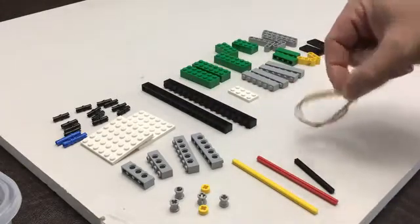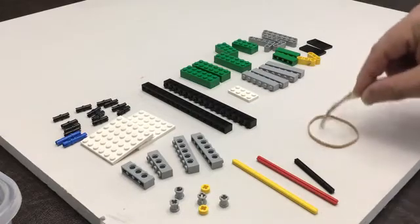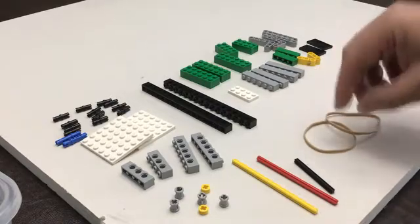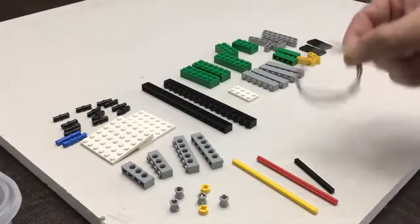You're going to need two rubber bands. Please make sure that they're the same size. Otherwise, your catapult is going to put a lot of tension on one rubber band and not a lot of tension on the other. So we want the elastic energy to be distributed evenly — having them be the same size is crucial.